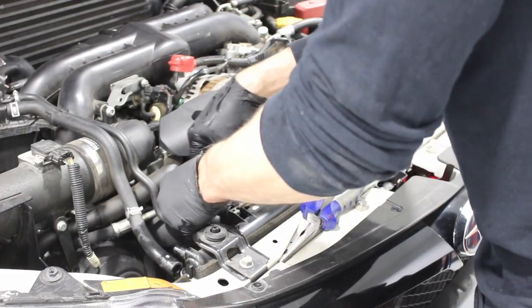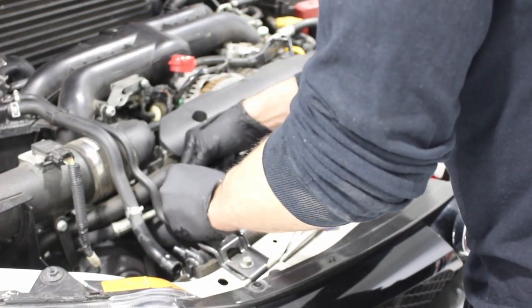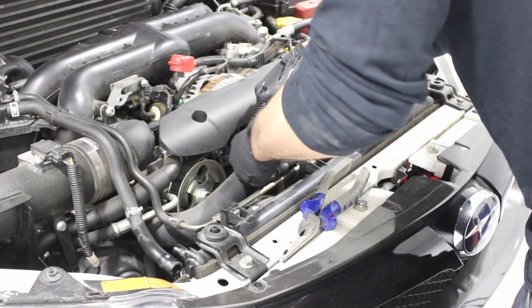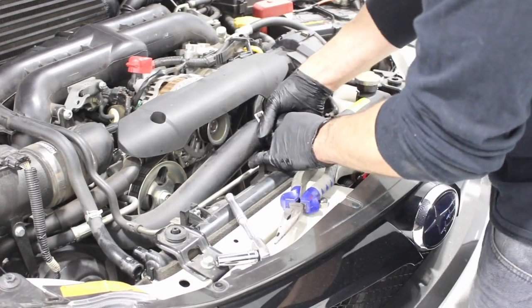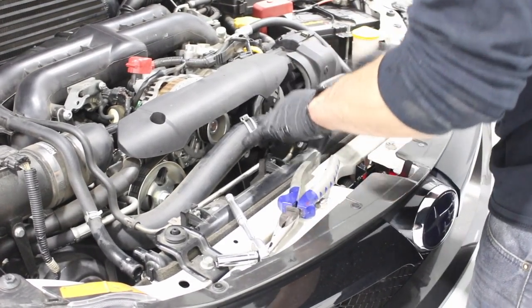Now I'm just going to unbolt the lines from the return tank — that's just a 10mm socket. Now I'm going to remove the top hose that's connected to the radiator, then I can start removing the other hoses that are connected.